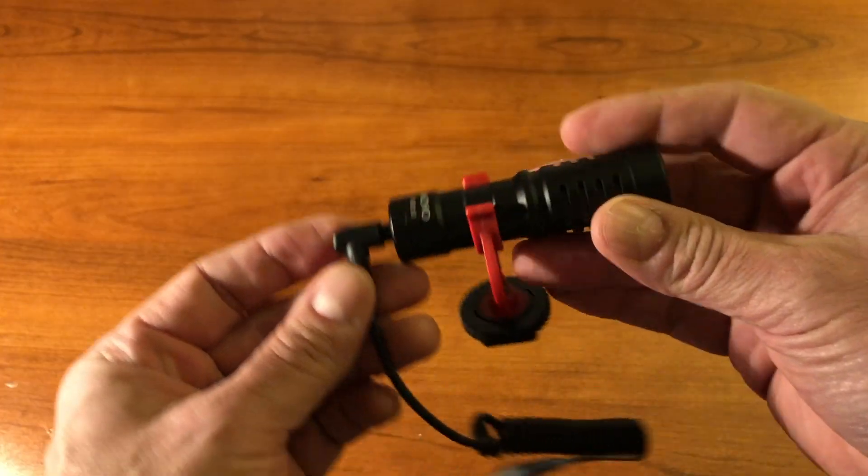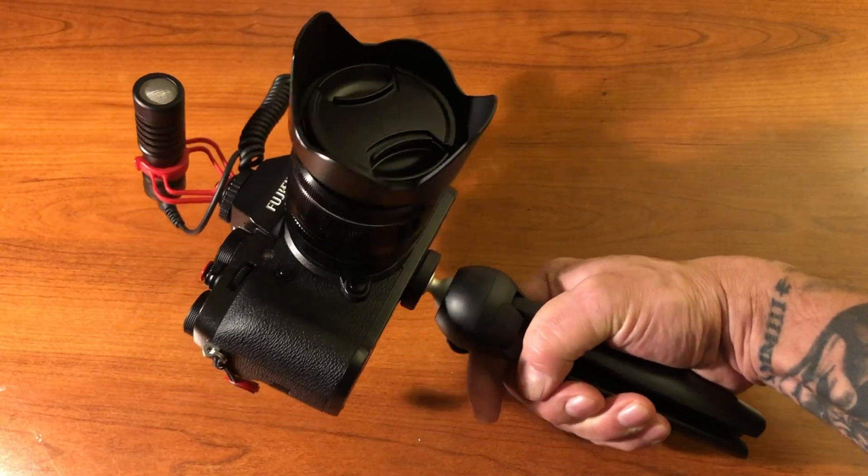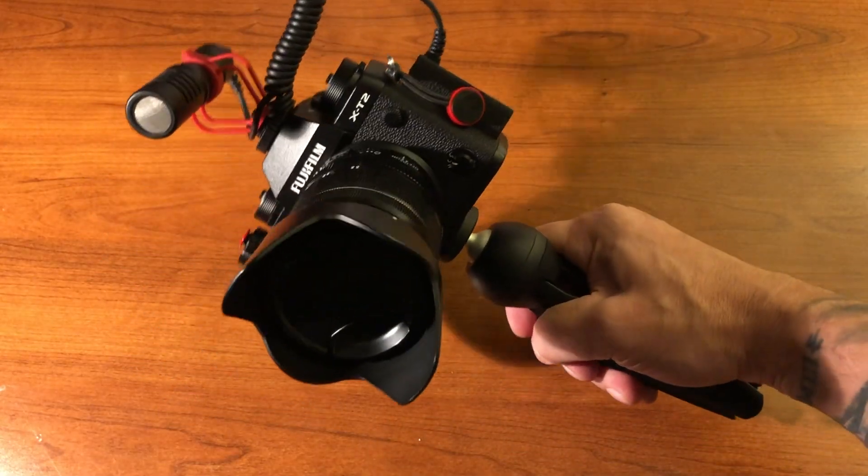For my microphone, I did a video demoing a lot of different microphones back on the Yacht Channel, and the one I've been using 90% of the time is the Movo XVR-10. It's fantastic — it's nice, it's small, it works well. My core setup is this Fuji X-T2 with that Movo mic on it. That's a really, really good setup that I like a lot and don't see myself changing anytime soon.